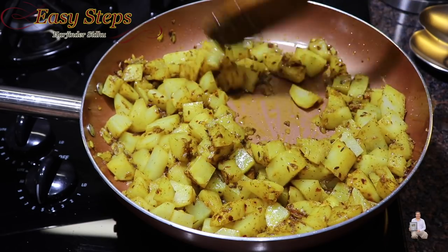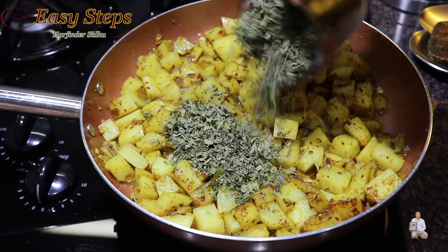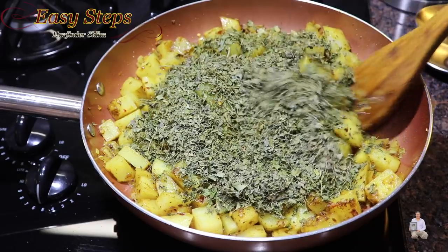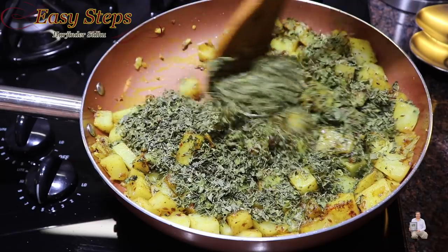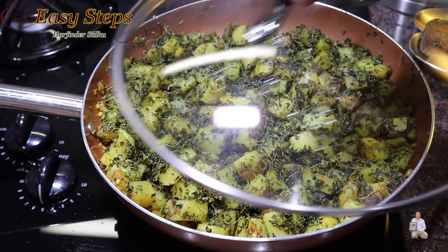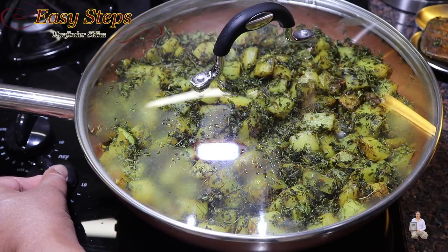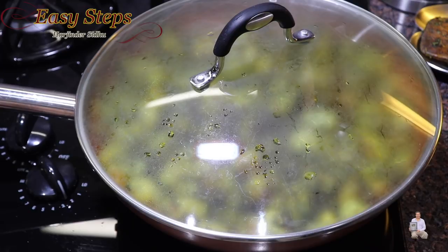Cook the aloo more until they get tender. Once nicely combined, bring in the kasuri methi and mix it well. Once nicely combined, cover with the lid and bring the gas to medium low — number two — and cook for 10 minutes. After five minutes, open and mix so it won't burn.